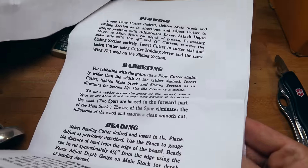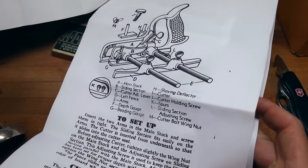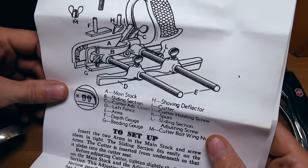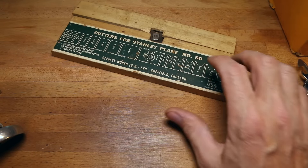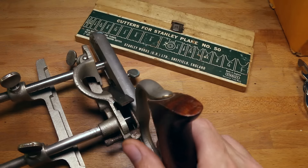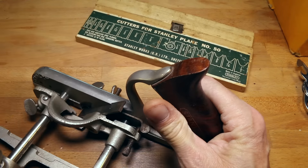I can't wait to try this out — I've got all the instructions here too. I'll read those tonight. Looks like it's all the original instructions on how to set it up: beading, matching tongue and groove, rabbiting, center beading, how to set it up — all the nomenclature is there. It looks all complete. Richard mentioned there was one little screw missing somewhere and I think it has something to do with holding in the smaller irons.